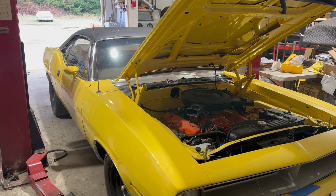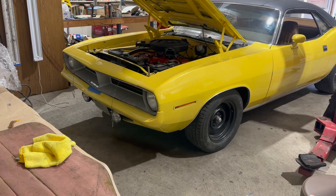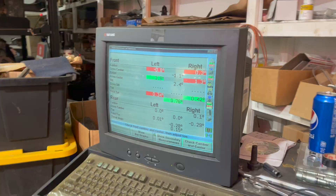Finishing this car has been a bit of a process. It had experienced what we'll call a traumatic event many years ago, and had to be repaired with a lot of metal work done. Because of that, aligning the front end was challenging. I never put that video out either, but we'll go ahead and include some clips of that here.